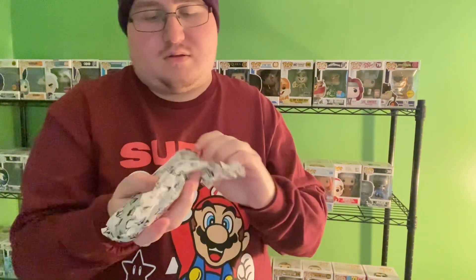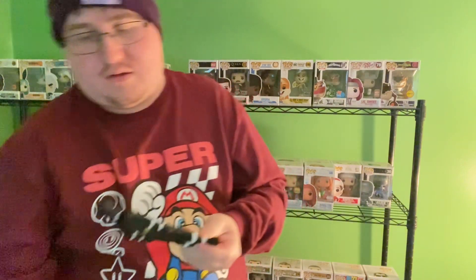Here is Ranger number two — and here is the Black Ranger, which is really cool.